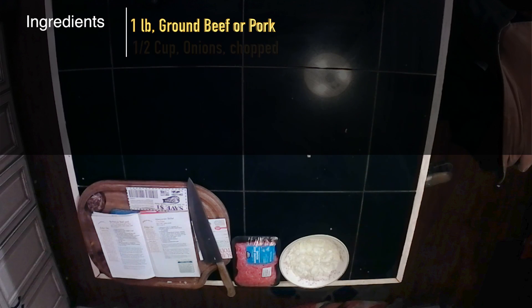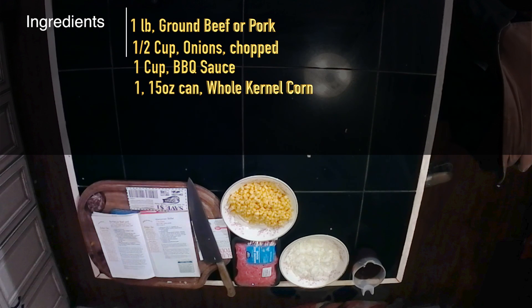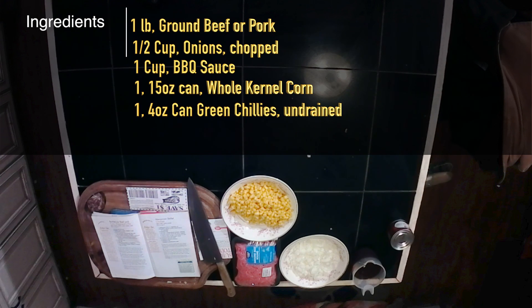One pound of ground beef. One half cup of onion, chopped. One cup of barbecue sauce. One 15-ounce can of whole kernel corn. One four-ounce can of diced green chilies, undrained.